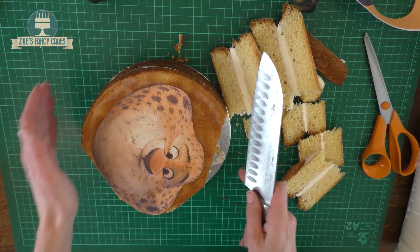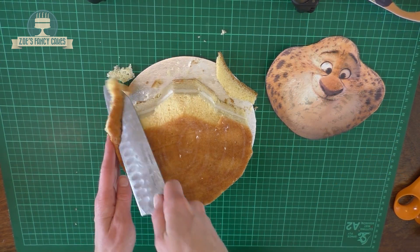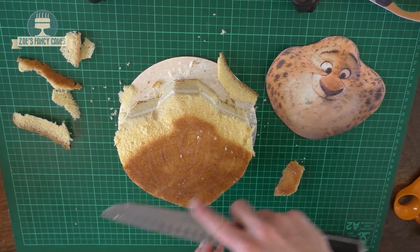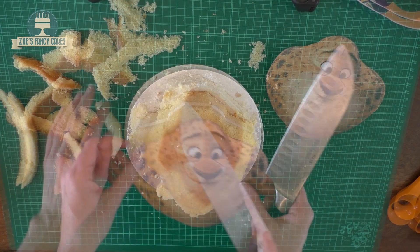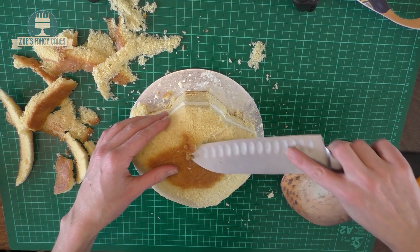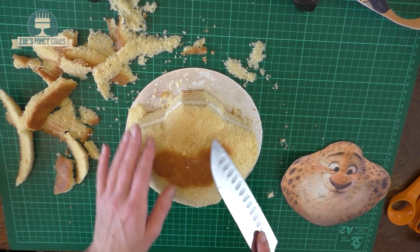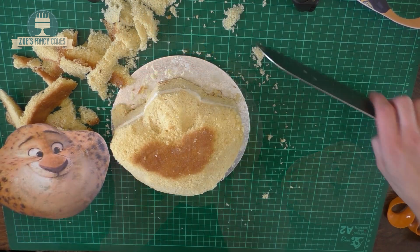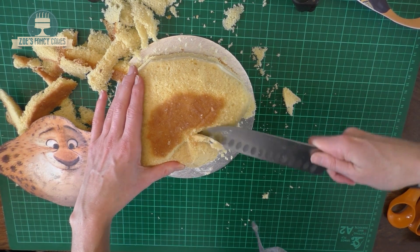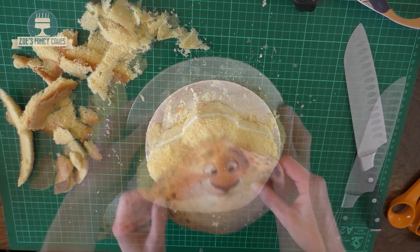Go all the way around the edge following the line of your template. Once that's done, trim off the top corners to round off those edges, giving him more shape around his cheeks and head. Check it matches everywhere. The top of his head is slightly set back from his nose, so trim a little bit out of the top of the head. Then take out two little triangle shapes for the eyes, leaving a bridge in the middle for his nose, checking the line up with where they are on the template. That's our basic shape.